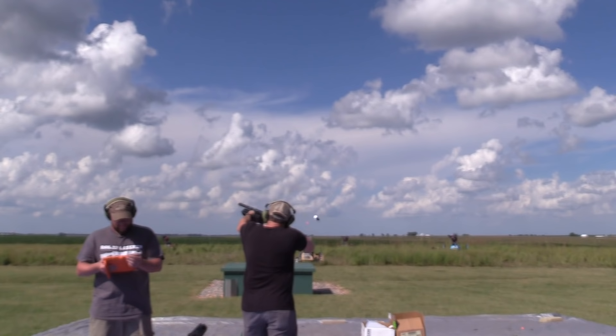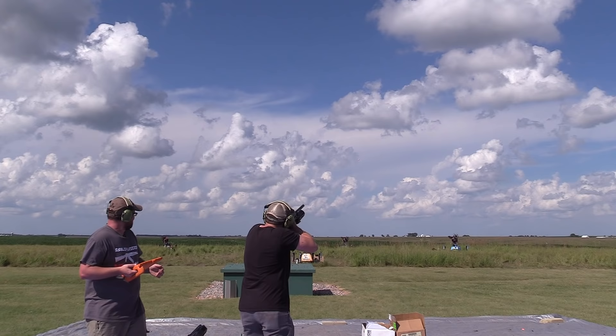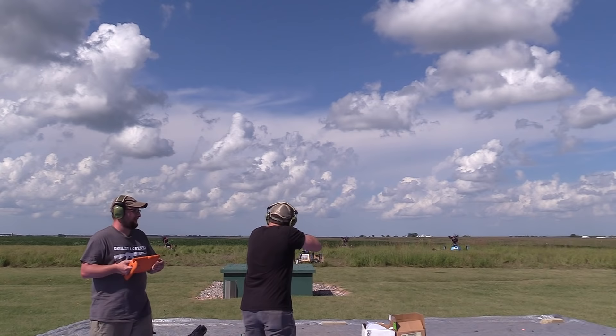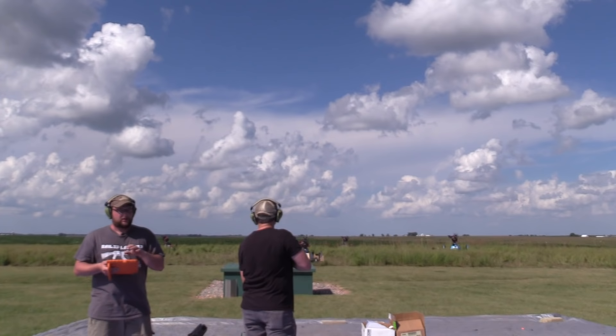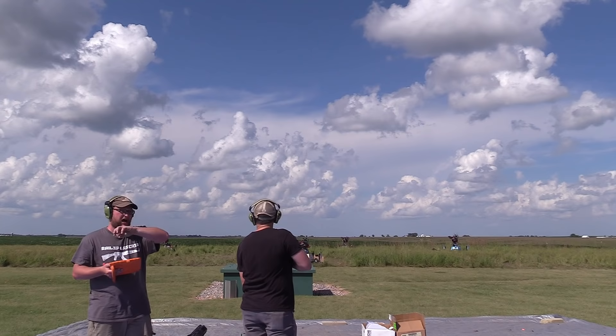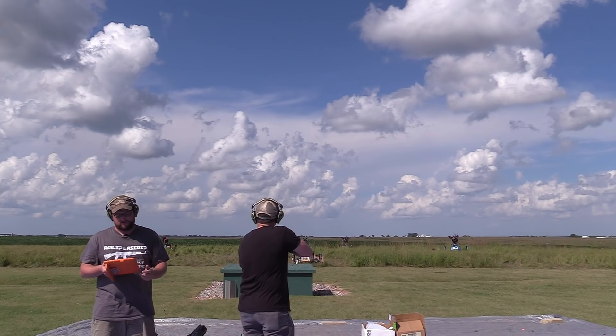Those were kind of some quartering-away shots, getting them going across in some odd situations. The interesting thing is you notice how fast that machine gets turned around when you want to throw a clay in the opposite direction. I'm going to demonstrate that again — I'm not going to say which direction, but this time we're going to try something. You'll see.